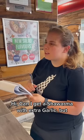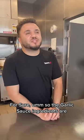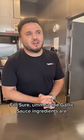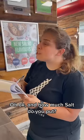Can I get a shawarma with extra garlic? But can you tell me what's in your garlic sauce? For sure. So the garlic sauce ingredients are garlic, lemon, salt, vegetable oil. And how much salt do you put?